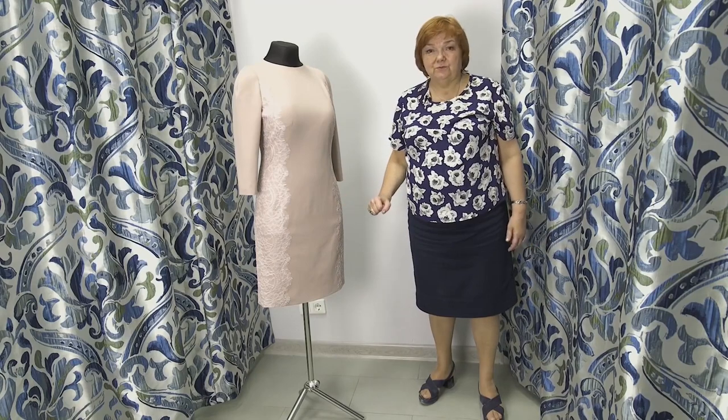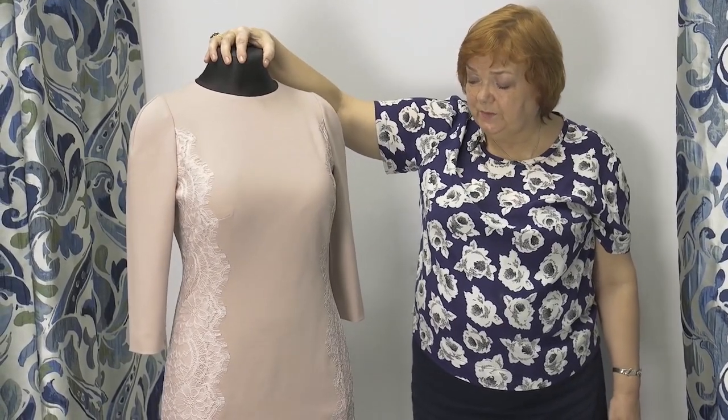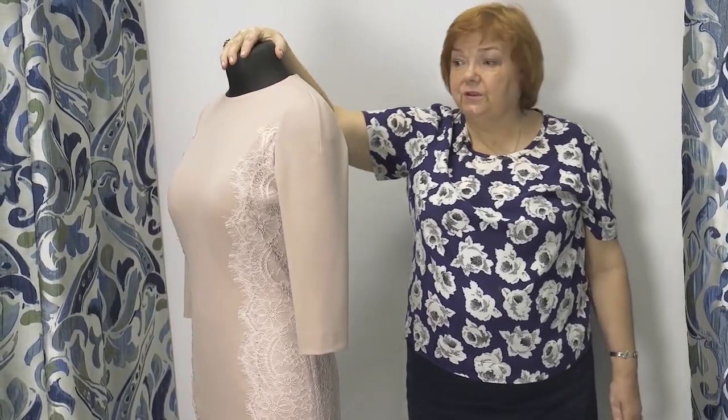Princess seams, lace, high sleeve heads — an amazing dress. I think that the customer will be satisfied with our work. The fabric is of very high quality, both the jersey fabric and the lace. I love the dress.